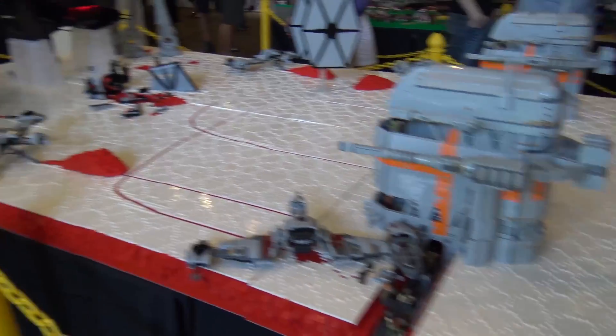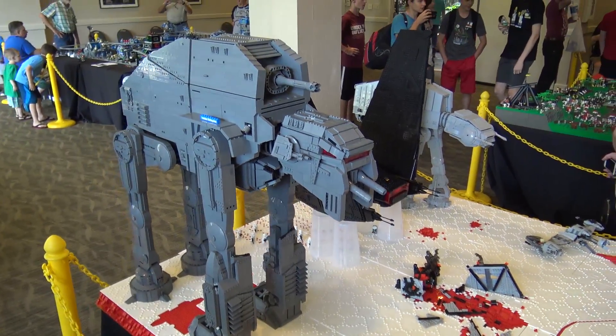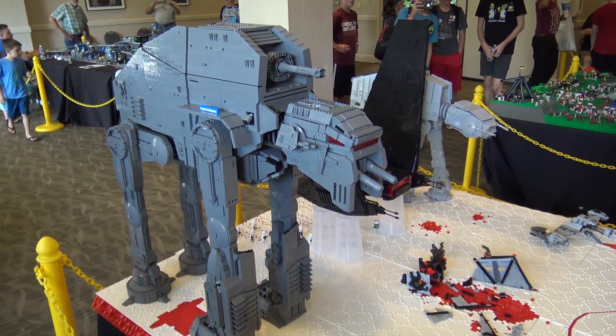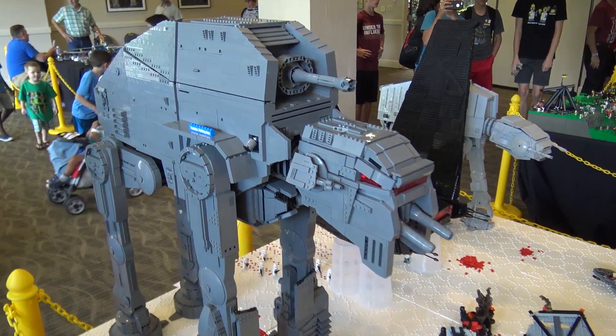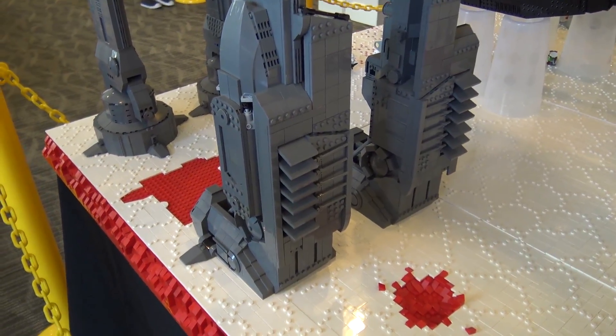You guys have seen the ATM6, and that was probably my biggest contribution to this. Obviously it's a 16,000-piece build. There are many of these in the actual scene from the movie — I thought one of them should be sufficient, and most people feel that same way as well. It's quite a large build.